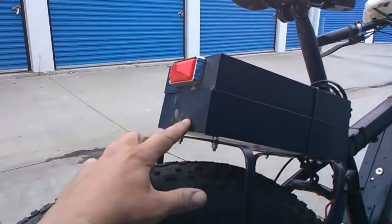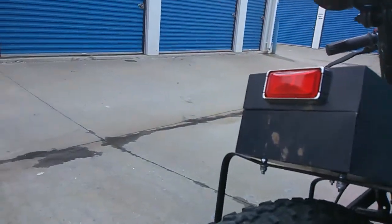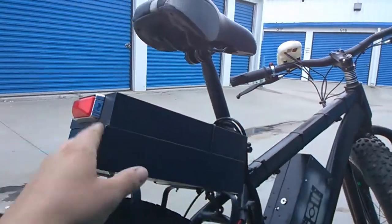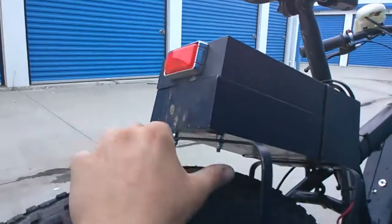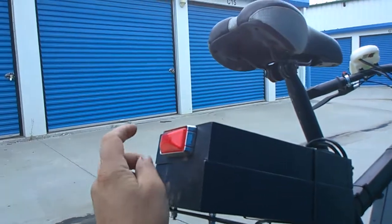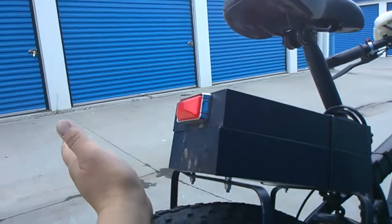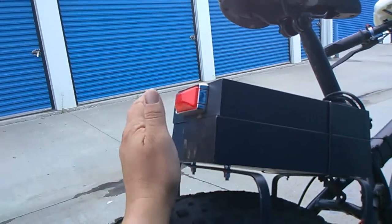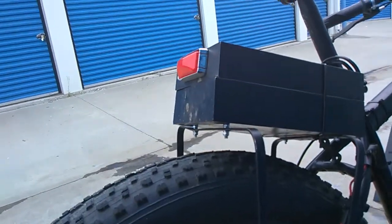The battery compartment at the back is a standard Oxford banker box that I spray painted midnight black — same color as the fat bike frame. I had to drill a bunch of holes for everything including the taillight, which I got at Princess Auto. It's a standard 12-volt taillight, but I'm actually running it off 24 volts and it seems to be working just fine. They're cheap, so if I blow it, I'm not really concerned.